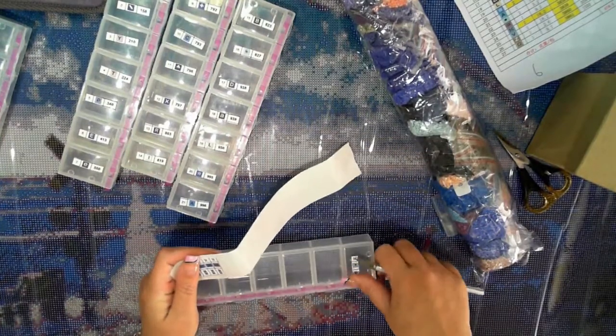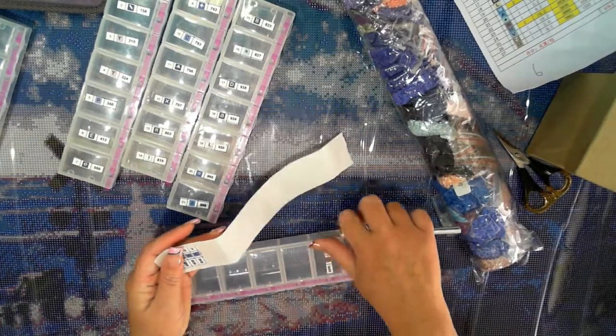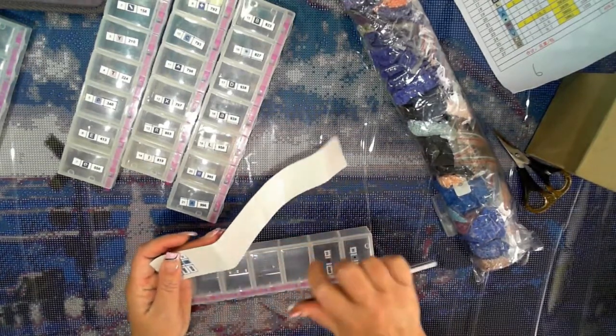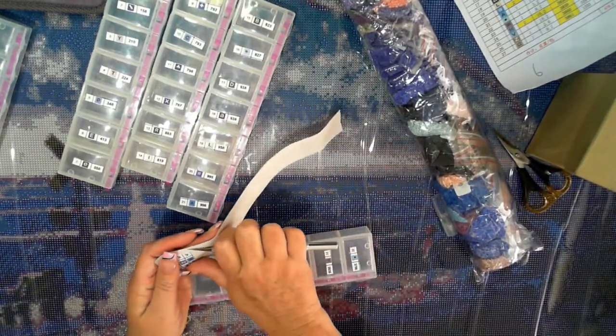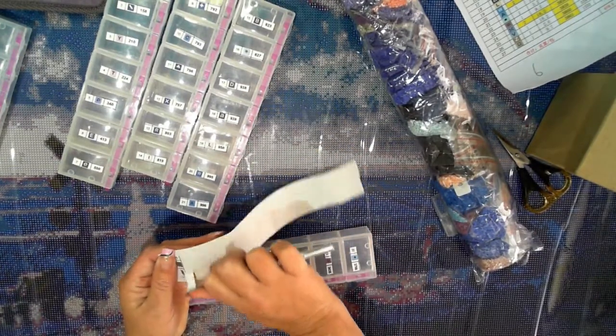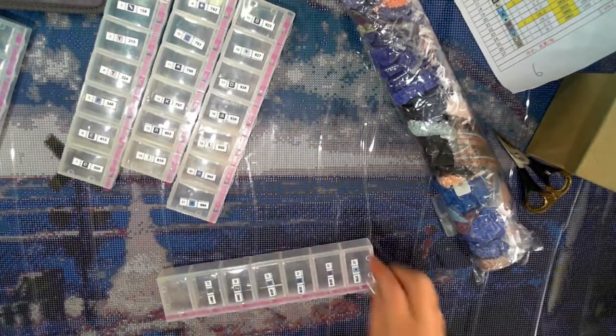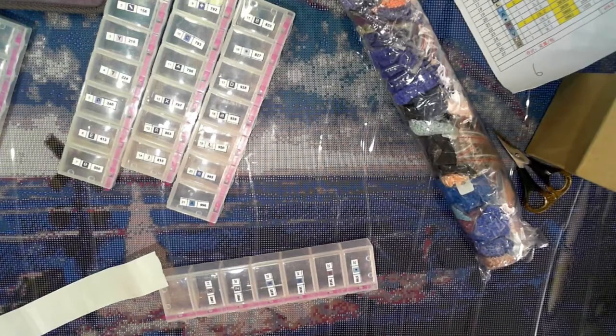Good old exacto knife — I always use this for labeling up. It's the best thing to get under there; it's nice and thin. There we go, that is done.